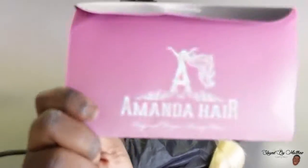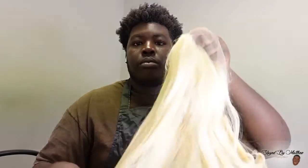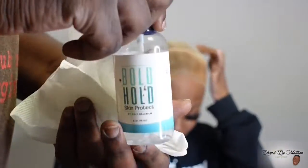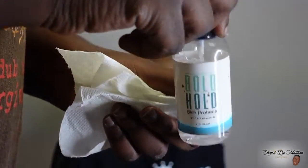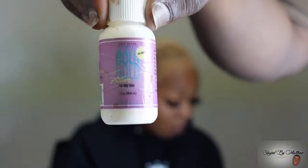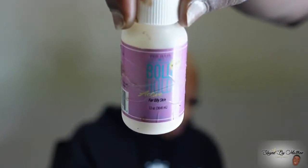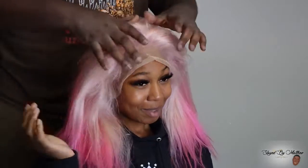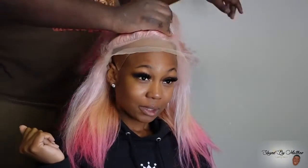Hey besties, what's up SBM gang, I'm back with another tutorial. Amanda Hair sent me this bust down — this is like the third bust down they've sent me. This time it's a 613, so I said let me play with some colors, let's have a little fun and do a ponytail. A crazy look I would have never done last year or even earlier this year because I'd be scared to try stuff. So that's my new theme for this year — let's try things I know I wouldn't have tried last year.